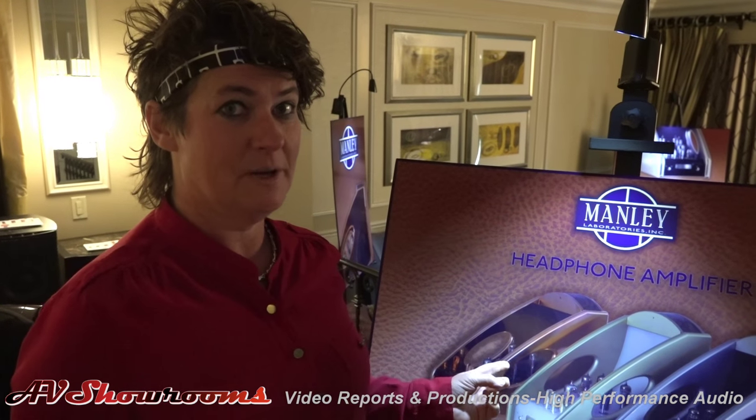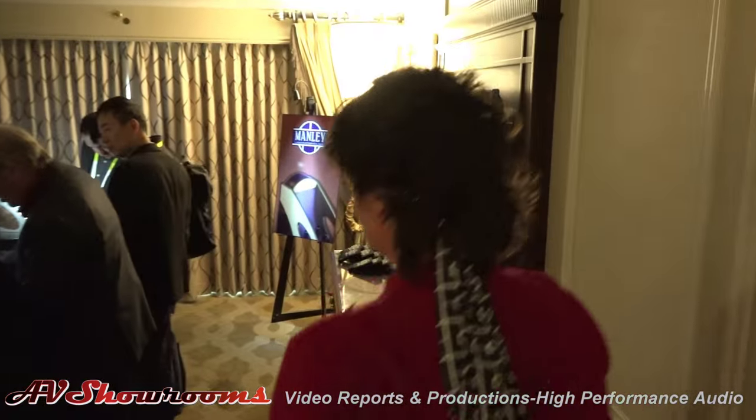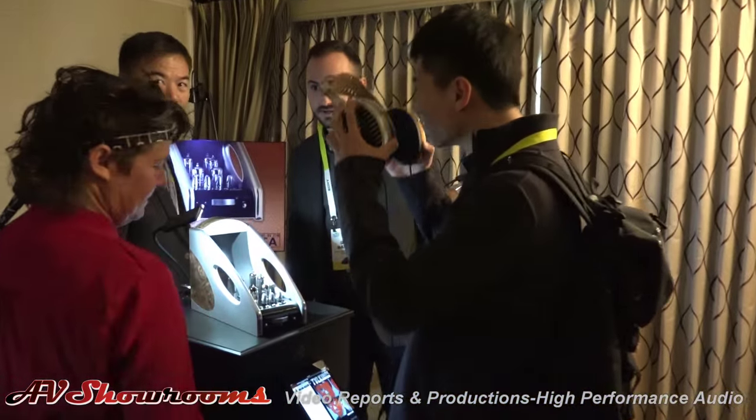What we have to show the world, debuting today at the show, is our new Manley headphone amplifier. Come on down and I'll show it to you. Let me come and show the world our new headphone amplifier here.